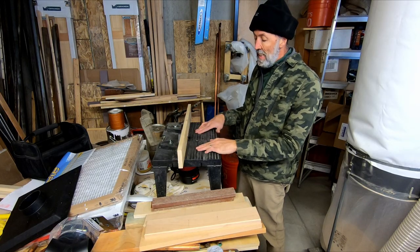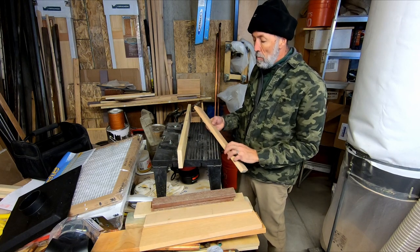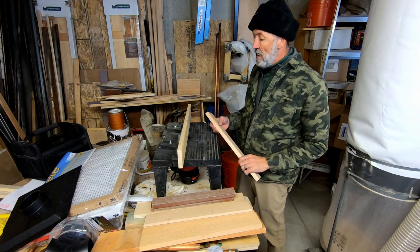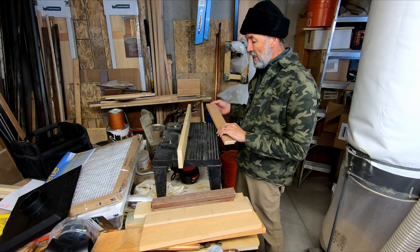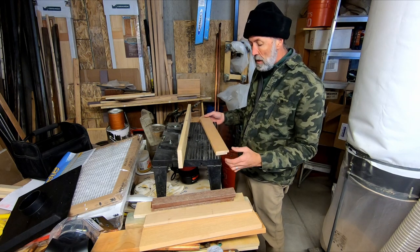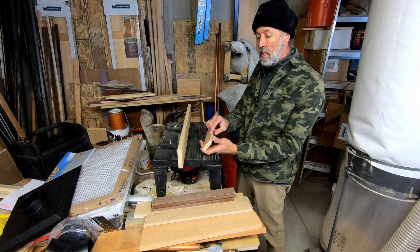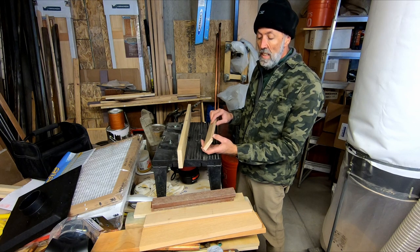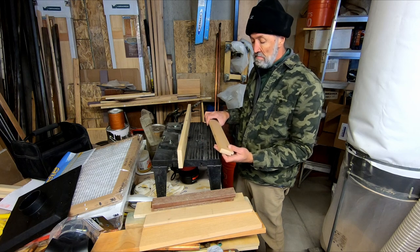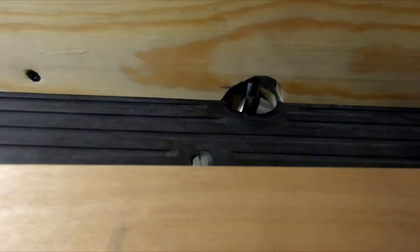Now I'm going to use a router attached to a router table to put a nice little beveled edge on the boards. I just have basically a 45-degree router bit in there and I will run these boards through. I'm thinking I'll leave the skinny lip not routed so I don't make it too thin and susceptible to breaking.